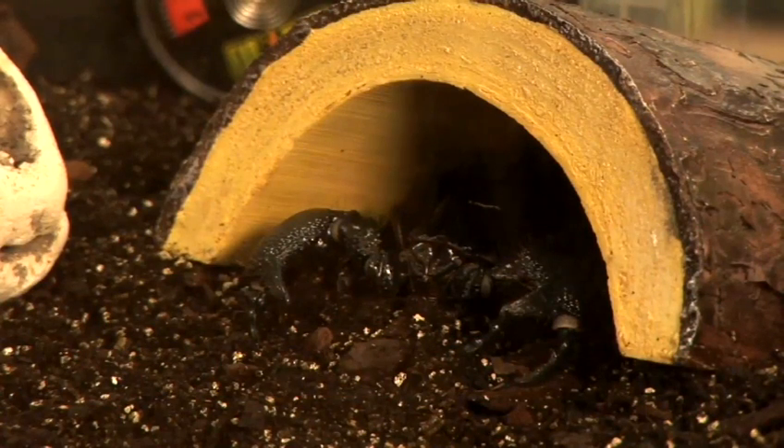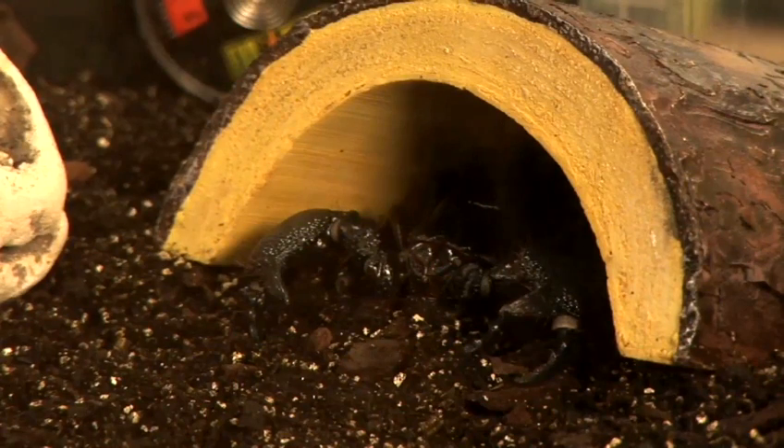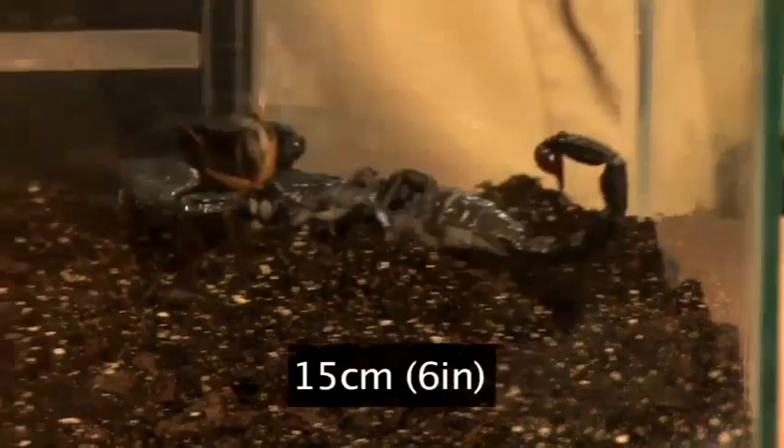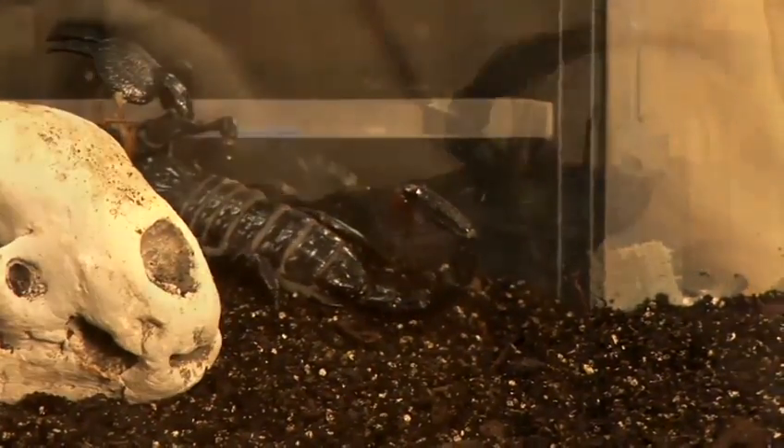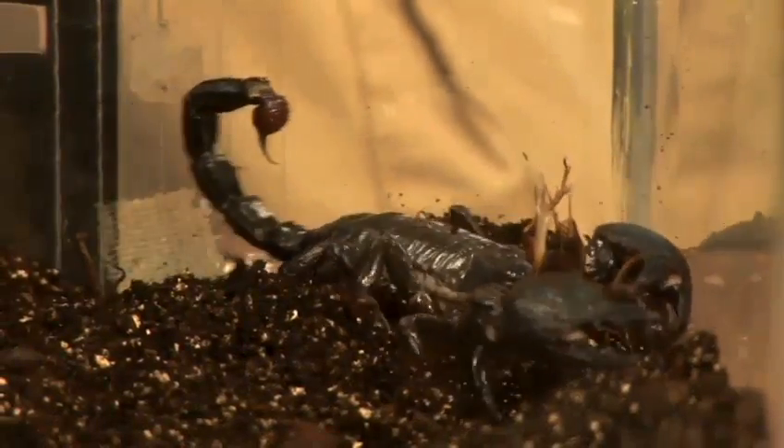Emperor scorpions are arachnids and so are related to spiders. They are native to West Africa, can grow to about 15cm, and can live for 12 years. The sting of an emperor scorpion is surprisingly mild and usually no worse than a bee sting.